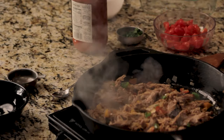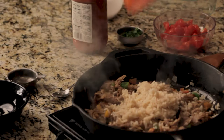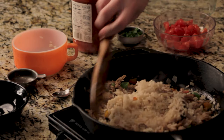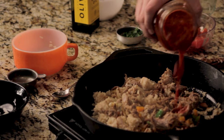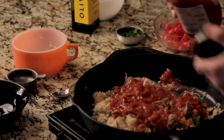Now here we have some leftover rice — this is some rice we had with dinner the other night. You can use leftover rice, fresh rice, or instant rice — whatever you have, whatever works. We're going to go ahead and get that in there and let it get heated up. We're going to add about eight ounces of marinara sauce. You could also use tomato sauce, whatever you have. This is a 24-ounce bottle, so about a third of the bottle. Go ahead and get that in there and let everything heat up together.